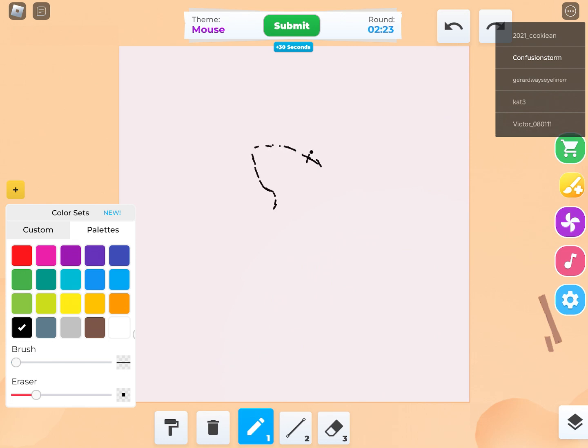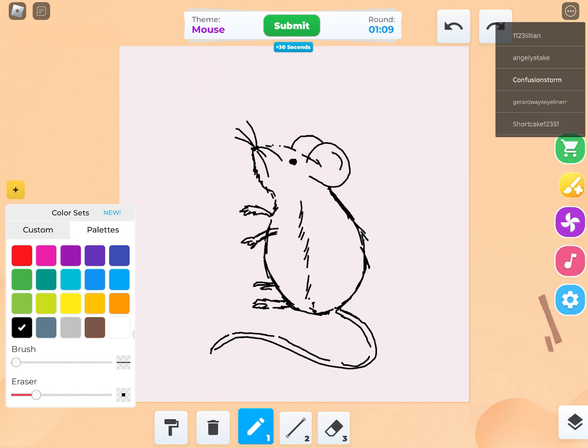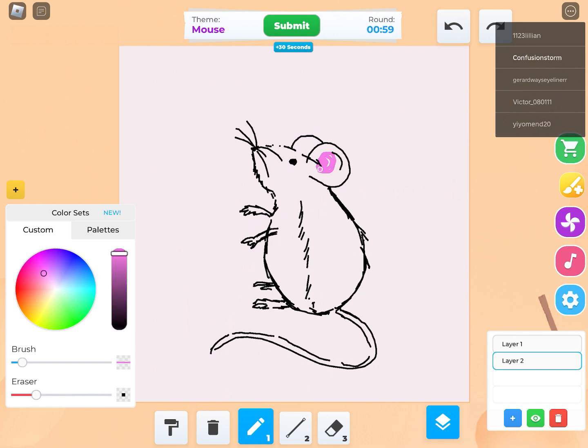The theme was mouse, so I drew a mouse and gave it ears, an eye, whiskers, a little nose, a tail — stuff that mice typically have — some fur and feet so he could stand on business, and then little doodaggly arms. I don't know how else to describe them.